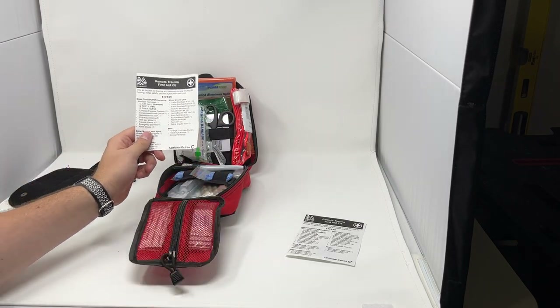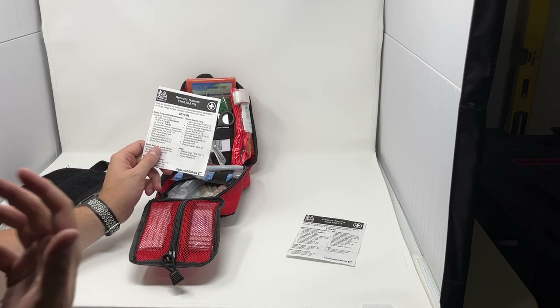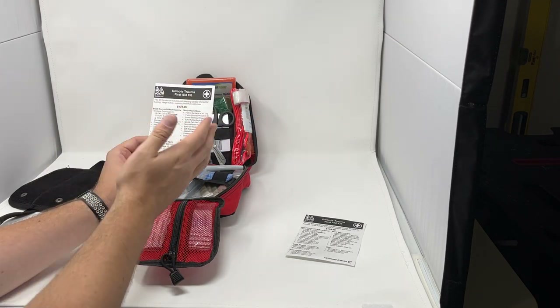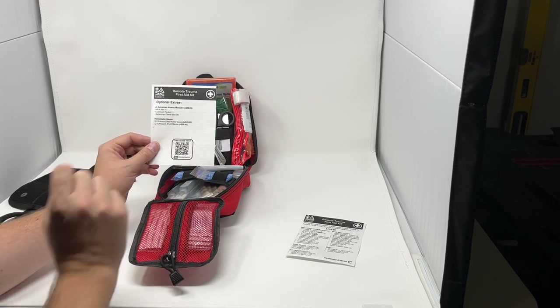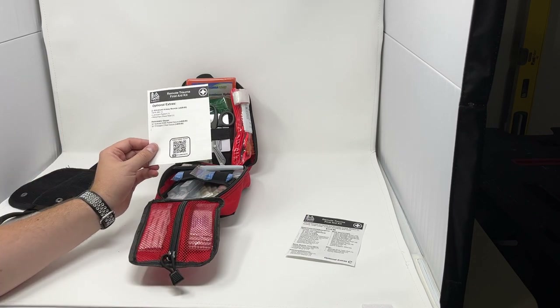First of all, you're going to get a contents card. It's printed on Rite in the Rain paper so it's water resistant — it won't get damaged over time and you can read it in any weather. It's a good checklist for your kit, to go over your contents and restock if needed. It also covers the optional extras available with the kit and links to a video guide on the components, organization, and how to use some of the gear.